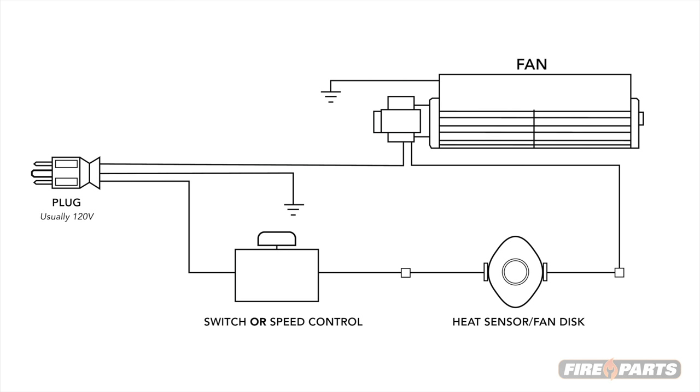If you think about the movement of electricity through the components, you can simplify things through the process of elimination. Under normal circumstances, turning on the system will cause the fireplace to heat up, and in turn heat up the heat sensor if one is installed. The heat sensor will then take about 5 to 15 minutes to heat before turning on the fans. The fan speed control will then determine the speed of the fans.